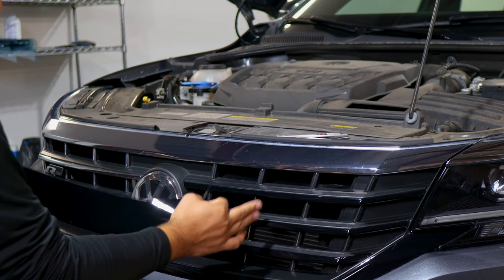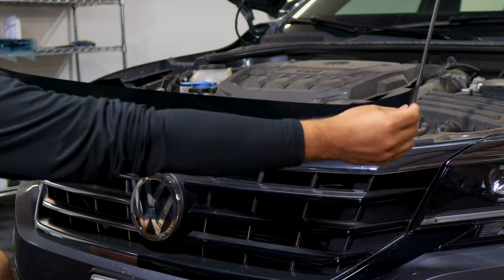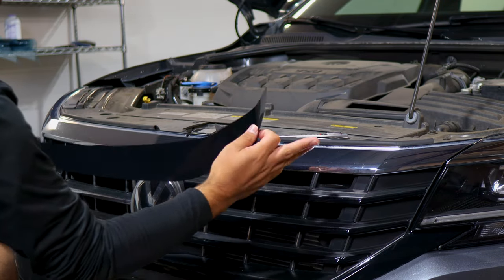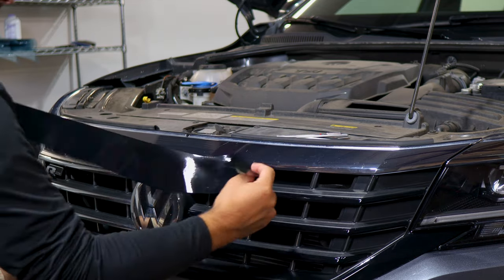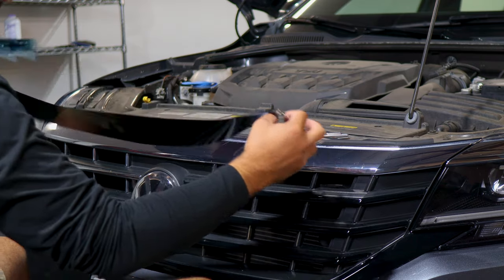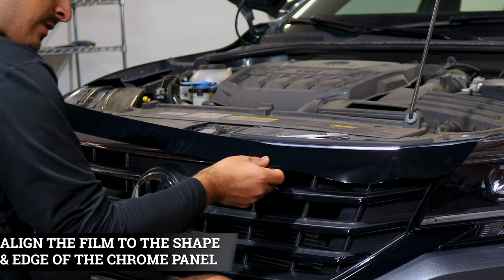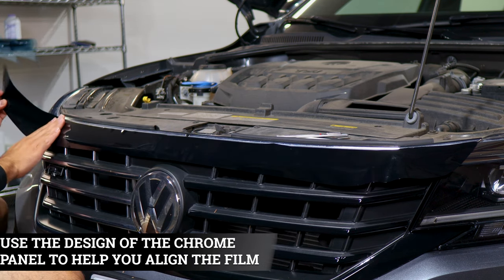Once you finish those two pieces, we can move on to the top piece. This is a long piece that covers the top section only. The reason we have the hood open is just to have more room to work with — it's only going to cover the front panel and not what's inside. Make sure to start off by aligning it on the edge, then place the film down and use the body line to align it all the way until you reach the other edge.